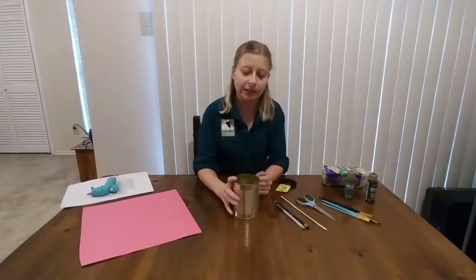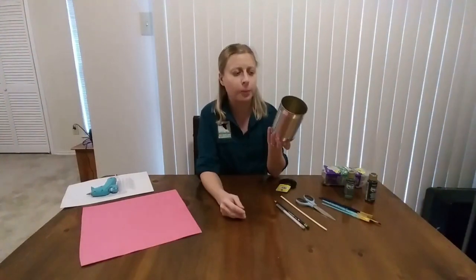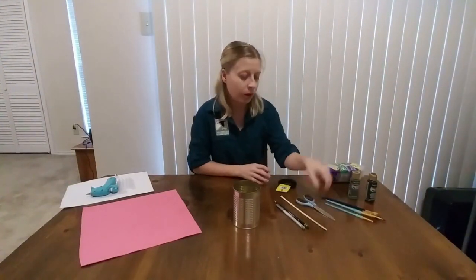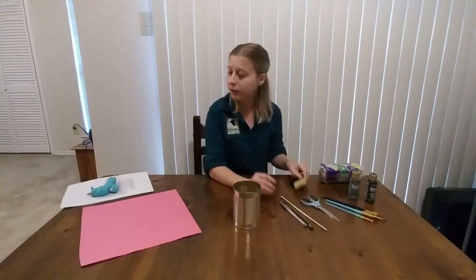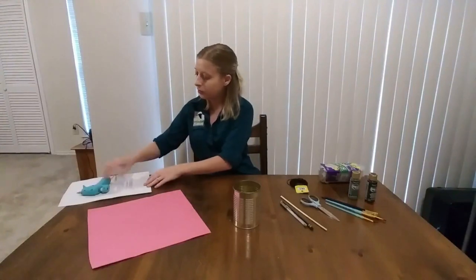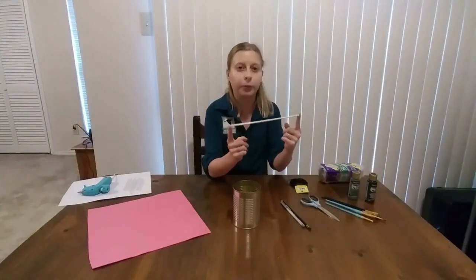Let's go over the supplies for our bird feeder craft. The very first thing you're going to need is a recycled tin can, about 22 to 24 ounces large — a can of stewed tomatoes is a perfectly good example. Next you will need some bird feed, paint along with paint brushes, a pair of scissors along with a pen or pencil, some string, some craft foam, a hot glue gun with spare hot glue sticks, and finally some sort of bamboo skewer.